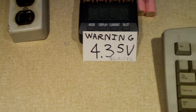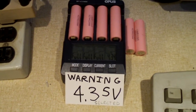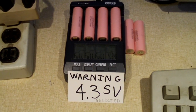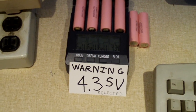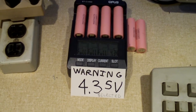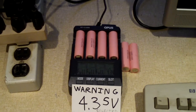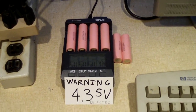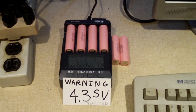3 out of 4 cells are done charging, and the one on the far right is almost done. When that one finishes up, I'm going to run a discharge test to see exactly how much capacity we get out of them. I don't know the history of this laptop — I don't know how many times the battery pack has been cycled, or why the other three cells out of this nine-cell pack have failed.